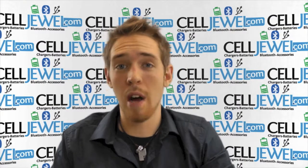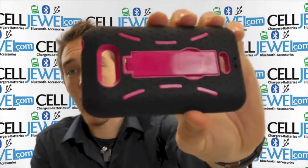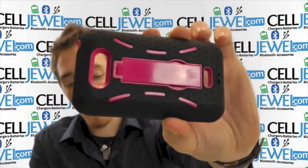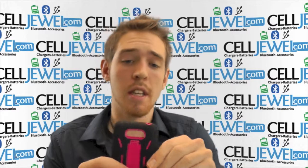Hello online shopper. My name is Andrew. I'm with celljewel.com and today I'm going to be telling you about the black and pink hybrid case right here. It is for the LG Motion 4G. It's an amazing little case so let me just get started on it.